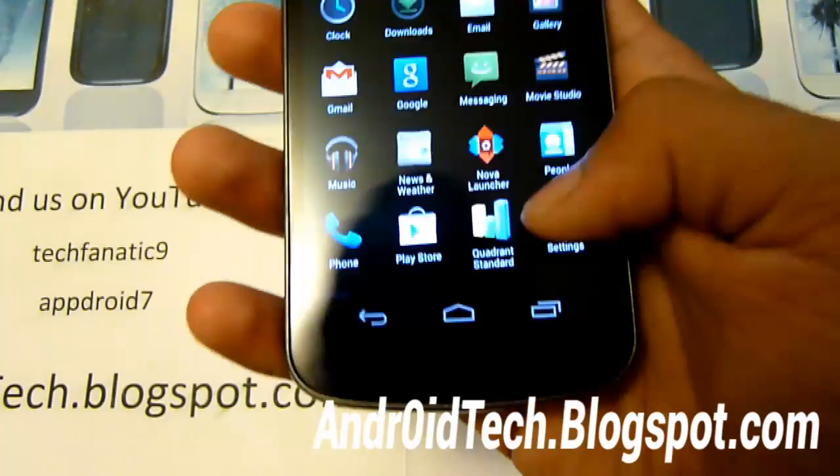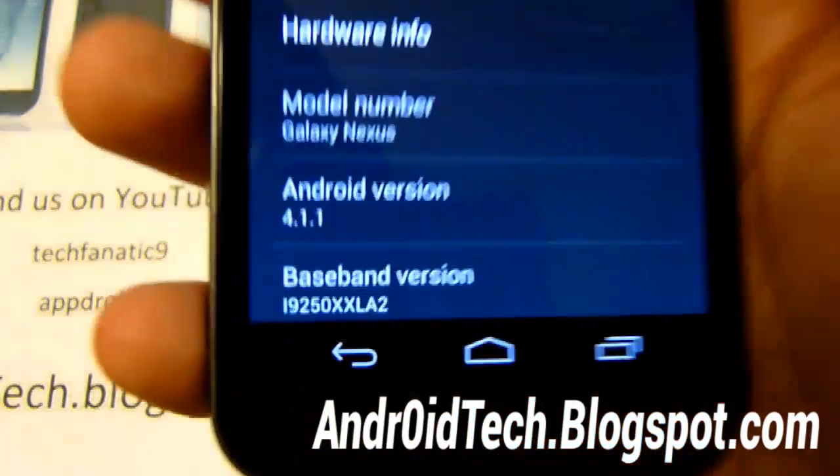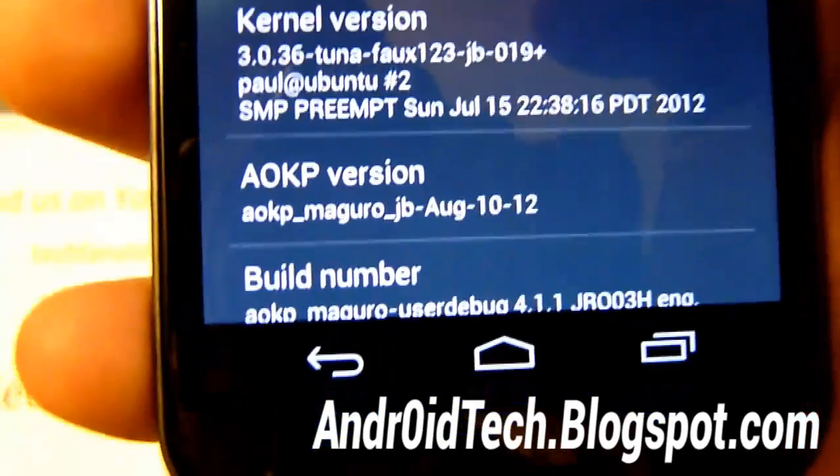Let's go to settings and see what it has to offer. First, let's go into About Phone to confirm it's on Jelly Bean — 4.1.1. You can see the kernel and AOKP version. It's an August 10th build.